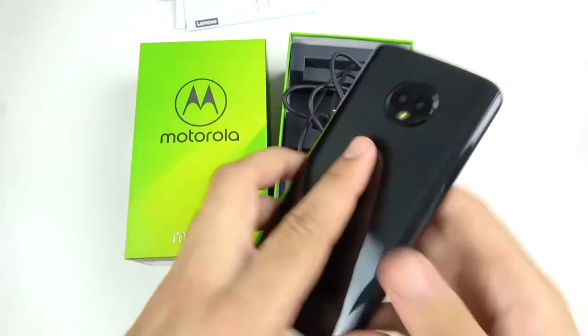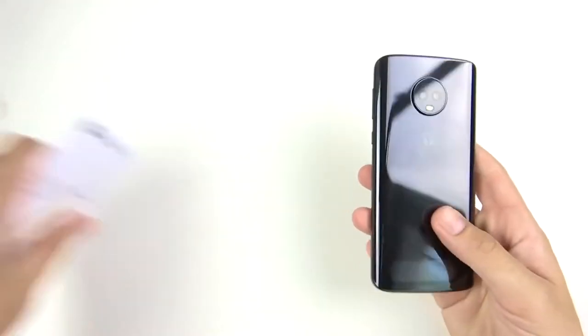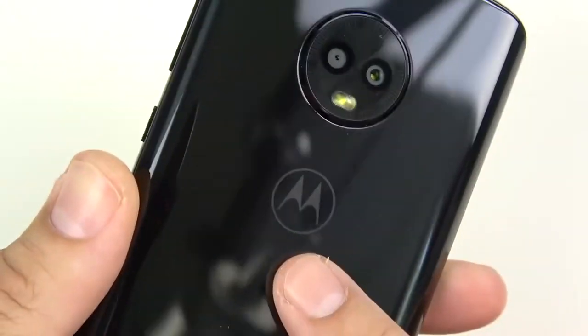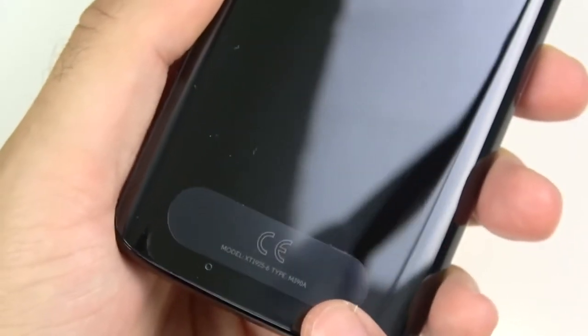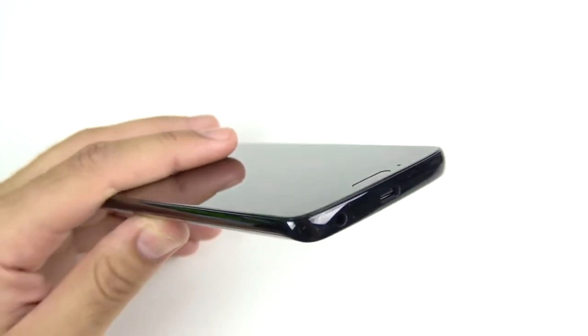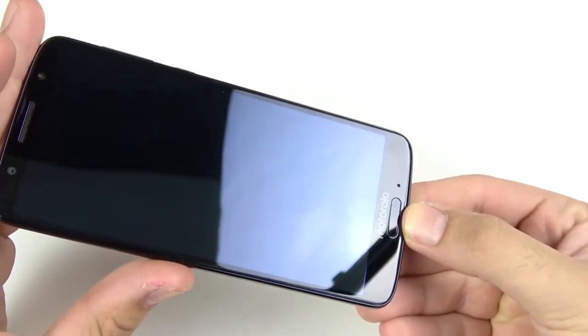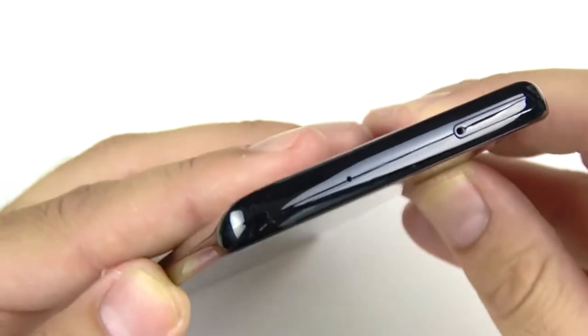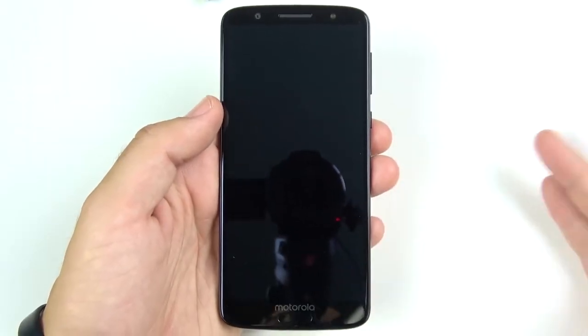Let's focus in on the Moto G6. Look at that Cyclops-looking lens right there with the Motorola logo below it. There's very little FCC branding on the back — a very clean look. We have a microphone hole at the bottom for better call quality, a USB-C port, a 3.5mm headset jack, and a fingerprint scanner similar to what you see on Huawei devices. No notch on this phone — just an earpiece, front-facing camera, some sensors, and a SIM card tray at the top.